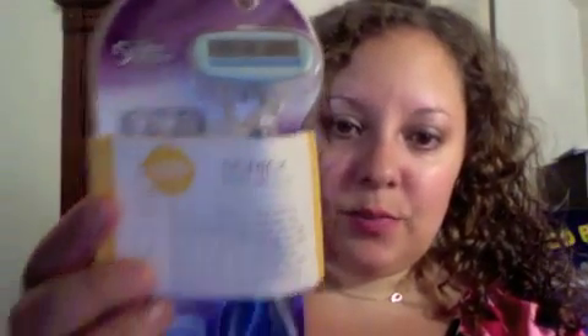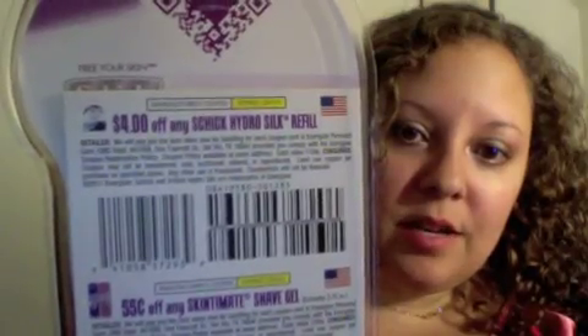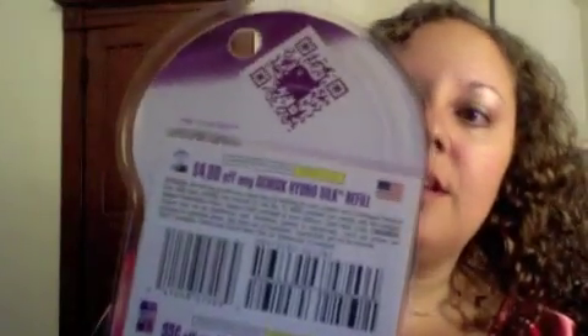The first item we have here is pretty awesome. It's a full-size Schick razor. You can't really get any better than that, right? On the back are actually a couple of coupons, and I think that first one — $4 off any Schick HydroSilk refill — is going to be a pretty high-value coupon, which will certainly come in handy. So this is awesome.